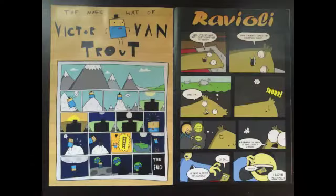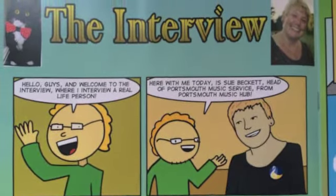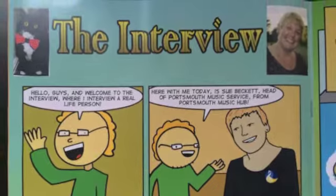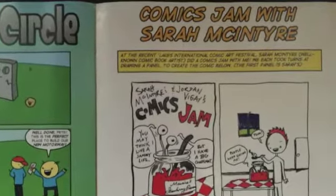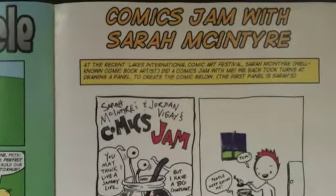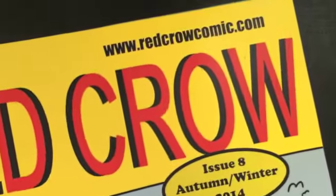And here you can see Ravioli himself, who's featured in the Red Crow comic, published by Jordan. Besides making comics, he features interviews — he's interviewed me once — and we even did a comics jam going back and forth at the Lakes International Comic Art Festival in Kendall earlier this year. You can subscribe to Red Crow Comic at redcrowcomic.com.